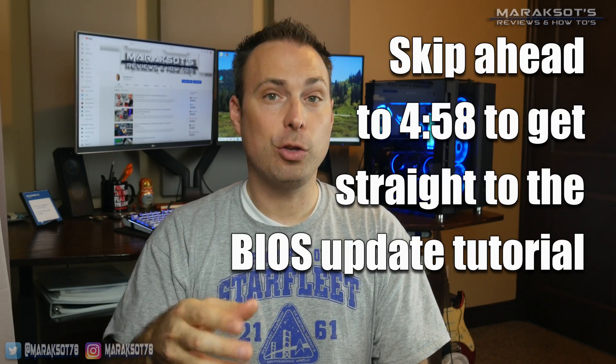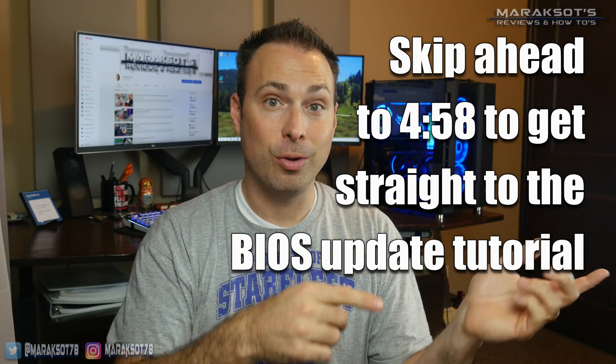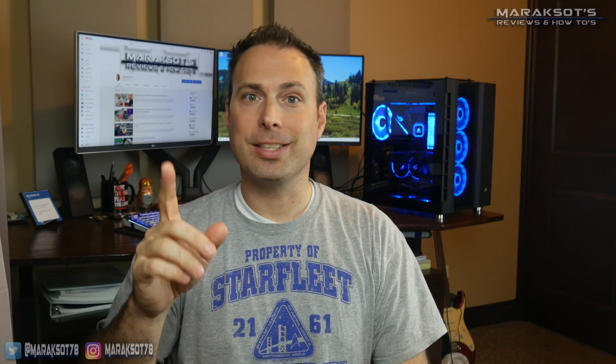If you already know that you want to update your motherboard BIOS and just want to see how to do it, I'll put an annotation on screen right now to tell you which part of the video to skip ahead to. For those of you that are interested in learning why you might want to update your motherboard's BIOS/UEFI as well as how it's done, stick around because that's what I'm going to talk about first.